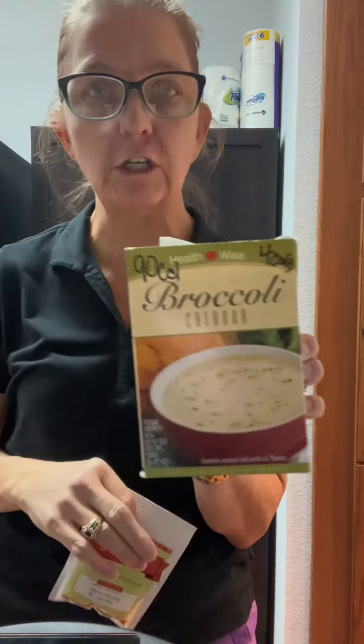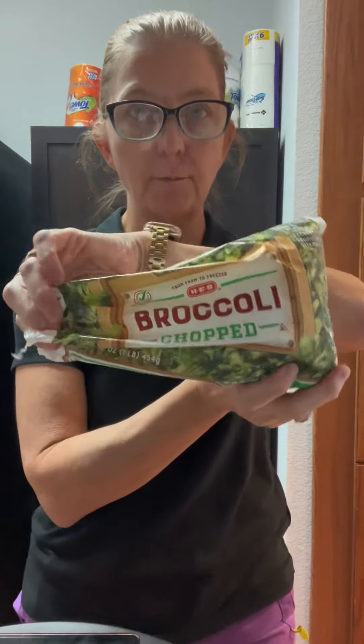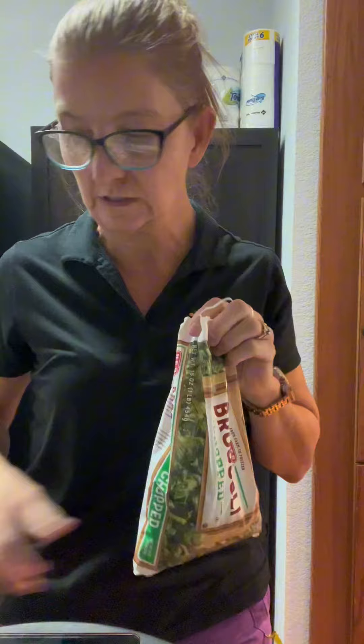What's for lunch? Broccoli and cheese soup. It's getting colder outside — soup weather — and it's super fast. You don't even need an oven or a stove to do this recipe. If you have some chopped broccoli, which you can get in the frozen section of HEB or Walmart or wherever you like to shop.